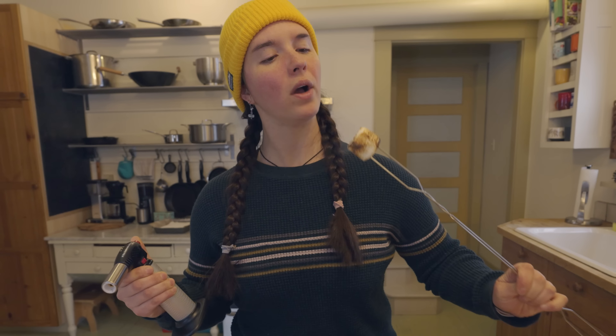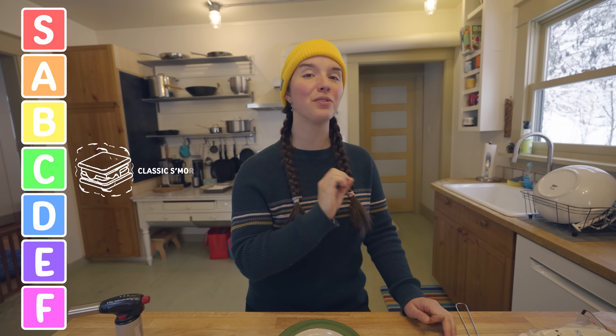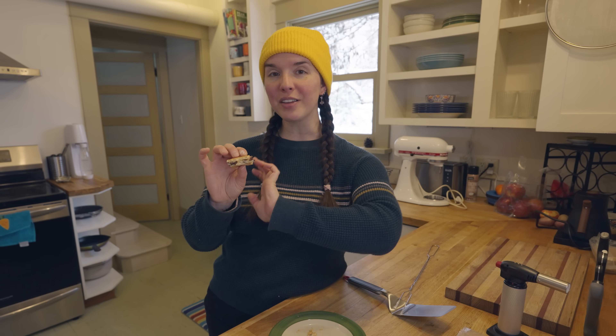Marshmallows — it's a taste of childhood. I'm going to give the classic s'more a C ranking. As much as I love the taste of it, I do feel like we can go a lot better. And that is by making all of the ingredients in the classic s'more from scratch.